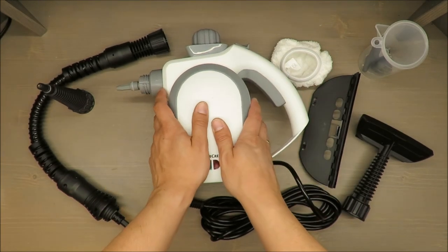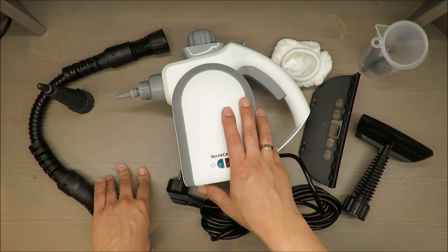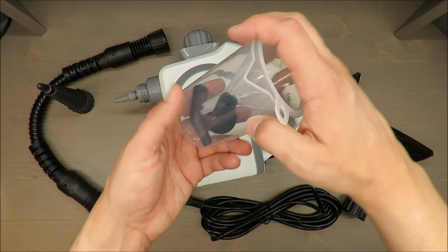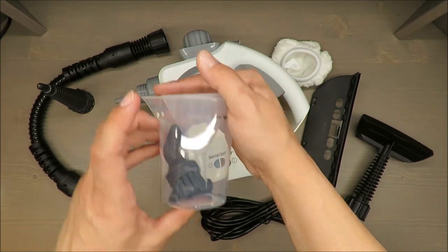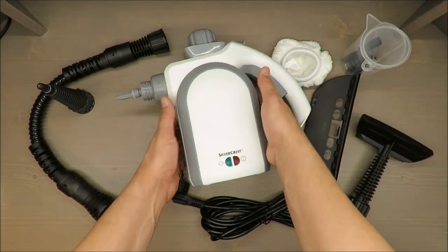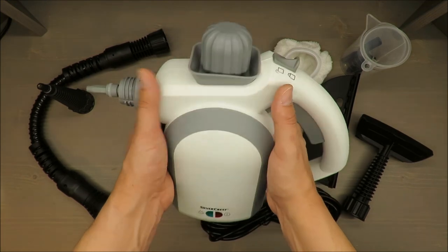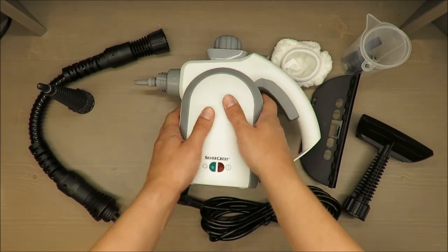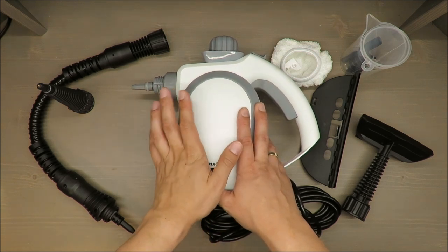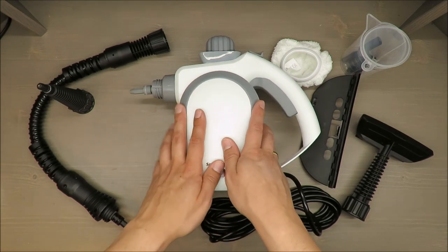About other features: the water tank capacity is approximately 250 milliliters, which is one cup. Surprisingly, I thought it would be more, given the size of the steam cleaner. Steam pressure ranges from 2.7 up to 3.6 bars.